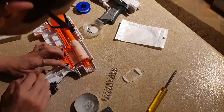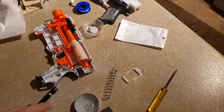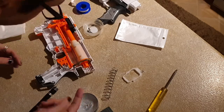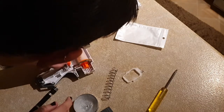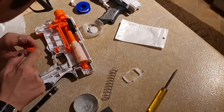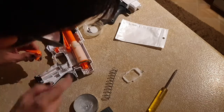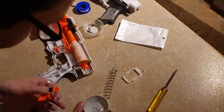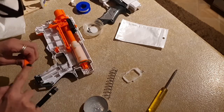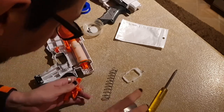Let's just make sure it doesn't go pinging across my kitchen. Let's put a tiny little dab of silicone grease on there just so the trigger sear and the catch plate are happy.